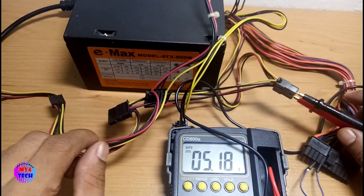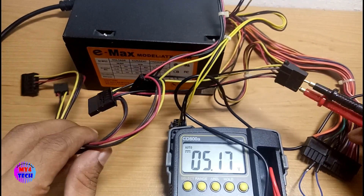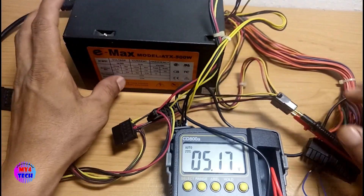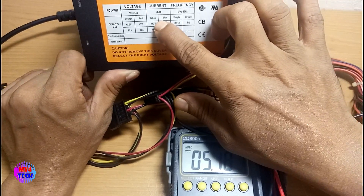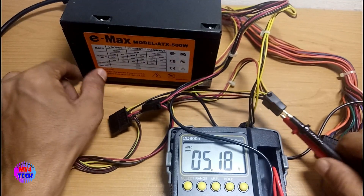We will create a new power supply system, which is important because we have to use the power supply system. We can use the power supply system.